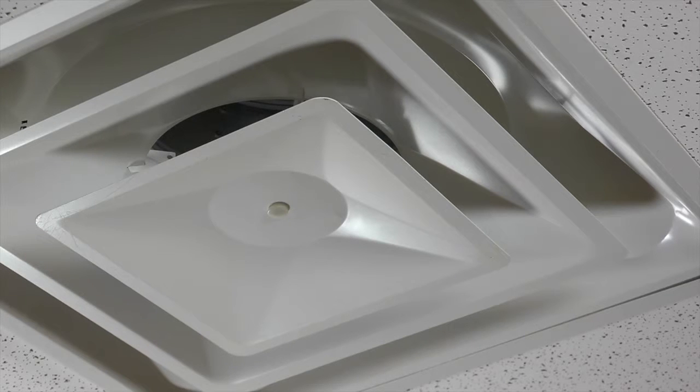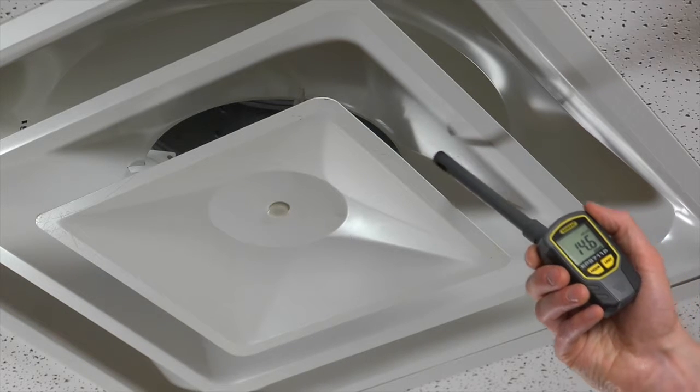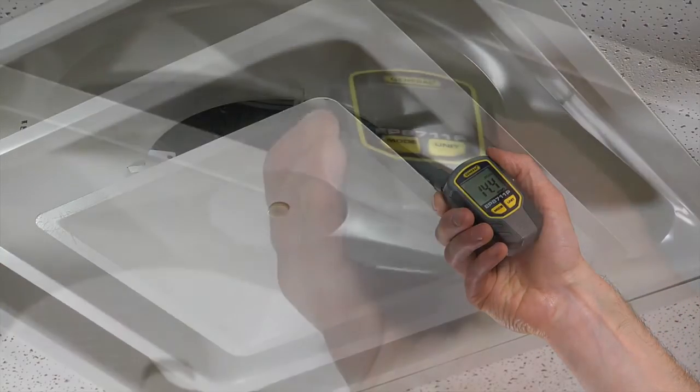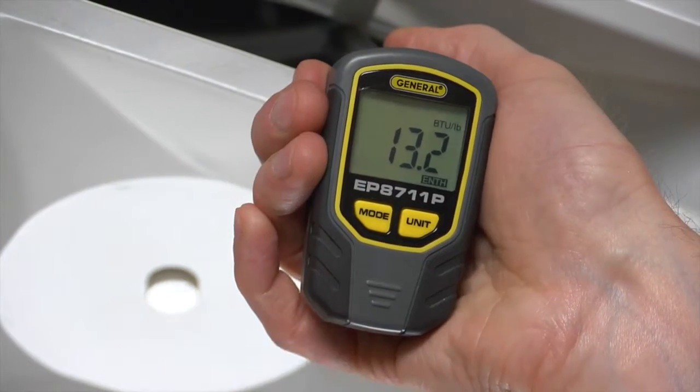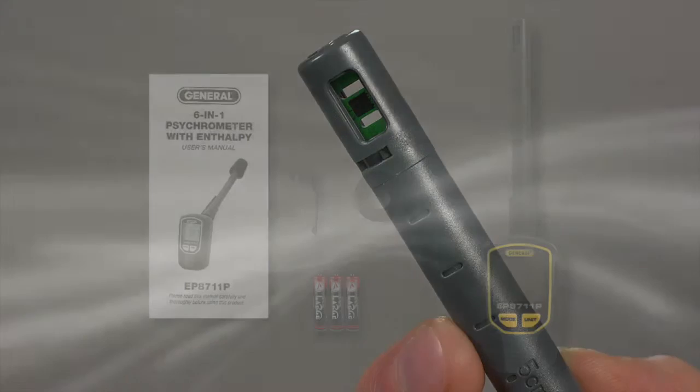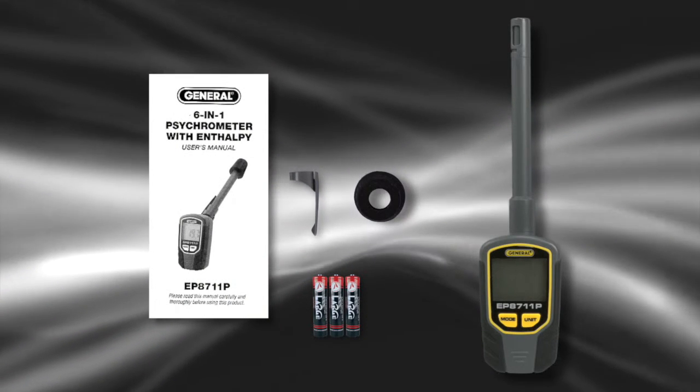Let's check enthalpy in this air conditioning system. We'll use BTUs per pound. Here, we'll check the supply duct — insert the probe. Note the tick marks on the probe let you see how far you've inserted it. The probe swivels so it's easy to read the LCD. The humidity and temperature sensors are intelligently located at the end of the probe.